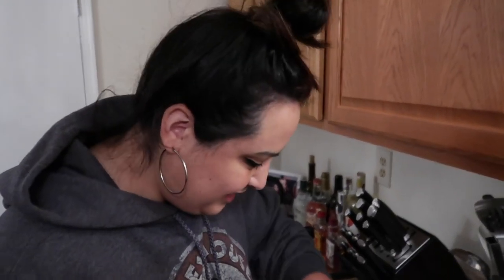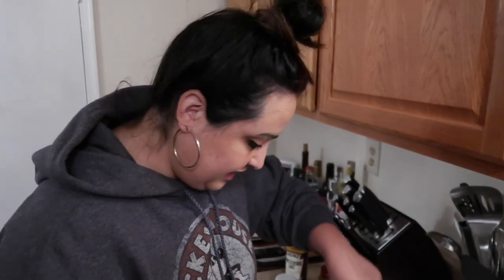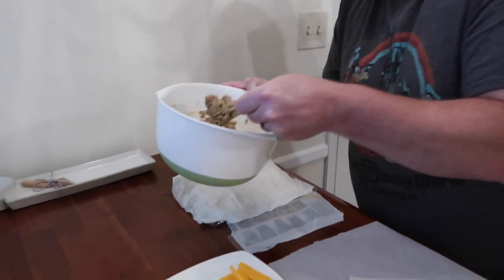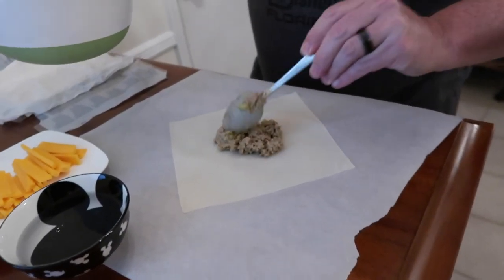It almost smells like a Big Mac. Right? All those ingredients I think are in a Big Mac. It's time. I'm excited for this part — we're wrapping the spring rolls. This is a spring roll shell and we're going to do a quarter of the filling. I think about a tablespoon. That's a lot, but okay. And then we're going to put a piece of cheese in it.